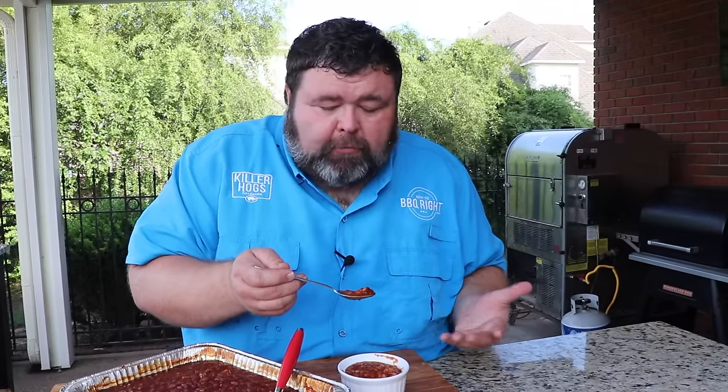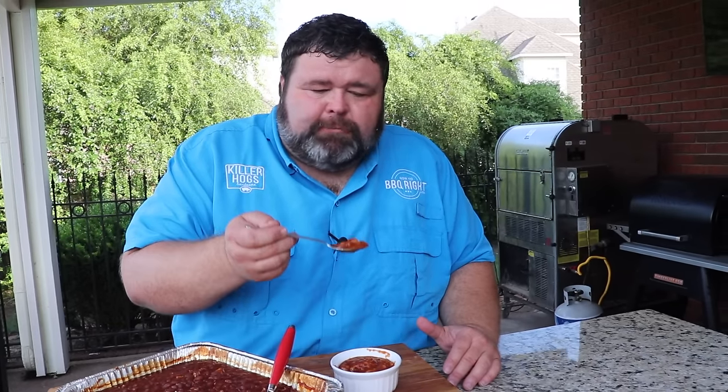Oh, that's my childhood right there — these are some good eating beans. Taste of smoke in them; that post oak wood I was using today gives them a nice flavor. Still got a lot of good texture, tender, the onions meld right in with it. It's barbecue baked beans at its finest — y'all got to try this one.